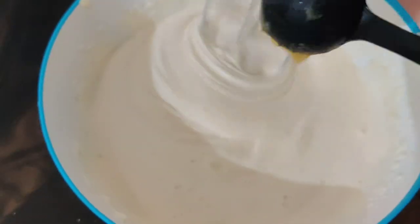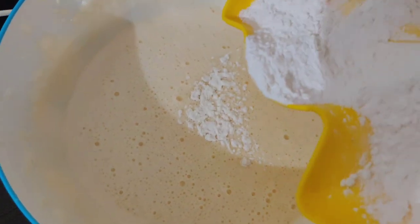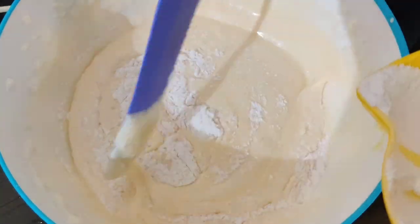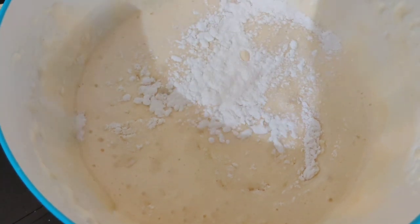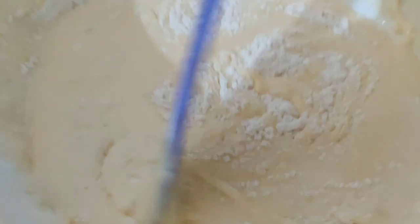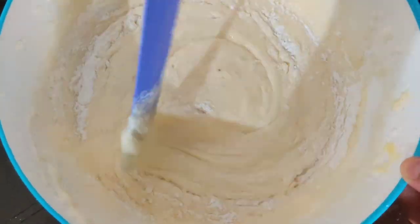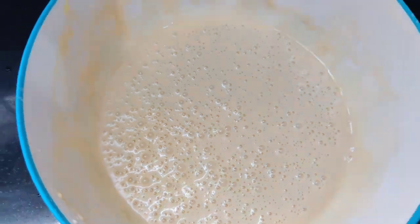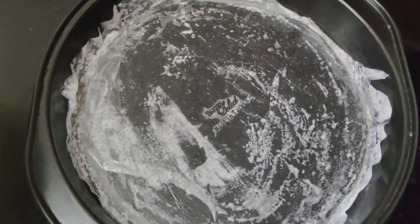Add 1 tablespoon of olive oil and mix it in a little bit. I will add a pan with oil, then add butter paper and a little oil. I will add the batter.